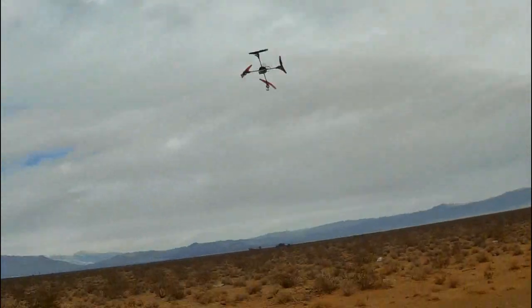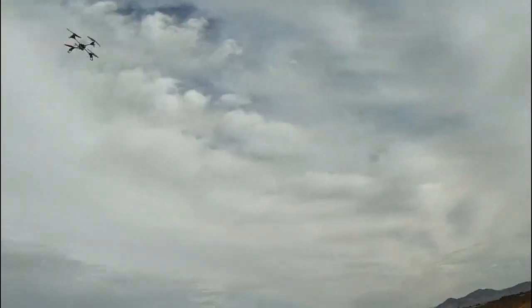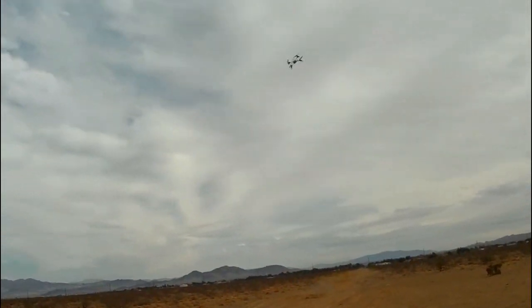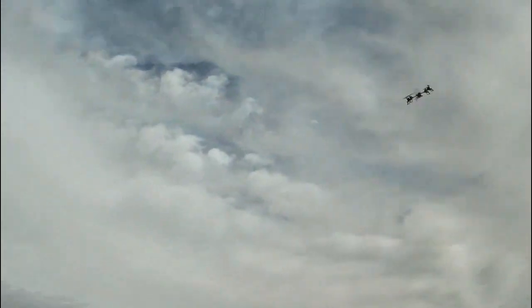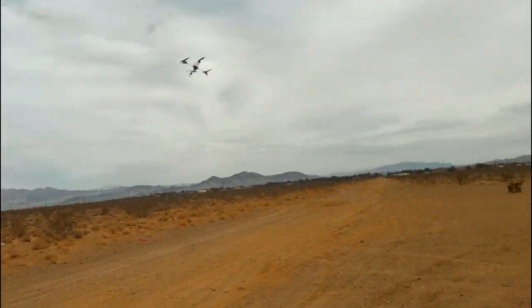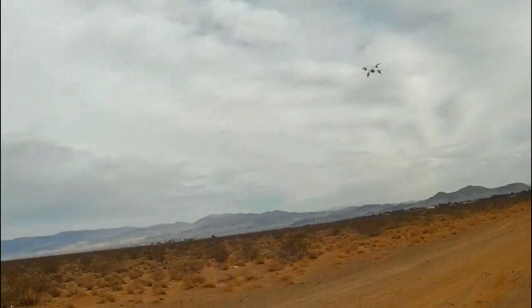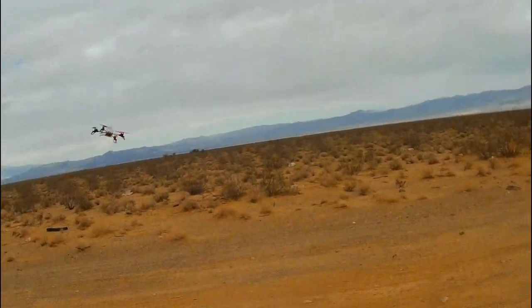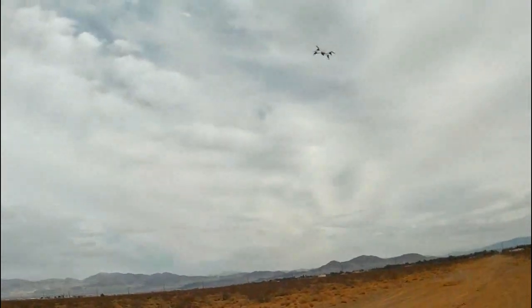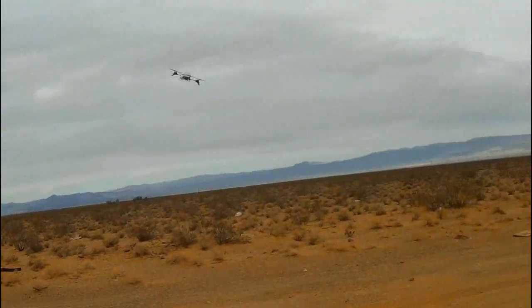I like how there's 6-axis stabilization on these WL toys and some of the others, like UDI and Upson. It's amazing how these things can maneuver with 6-axis. If you still have a 3-axis quadcopter, I highly recommend you consider switching to 6-axis. Look how that turns.